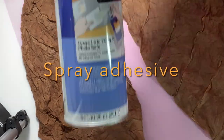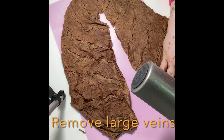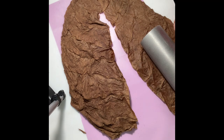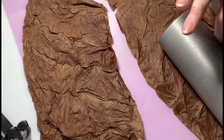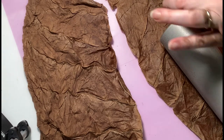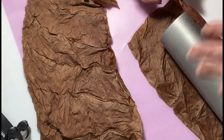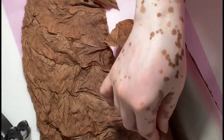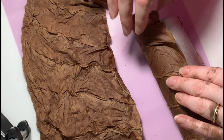I tried using just Mod Podge, but I found this spray adhesive works best to start. Here I've applied the spray adhesive and I'm actually placing the tobacco leaf on the tumbler. This is really important. Fortunately, the spray adhesive does give you a few moments to work before it dries, and the leaf does have some give, some elasticity. So you can pull and tug and even pick the leaf up a little bit if you need to make an adjustment, but just focus on a smooth surface. This helps to eliminate sanding and extra layers of epoxy resin.